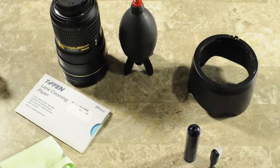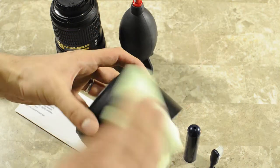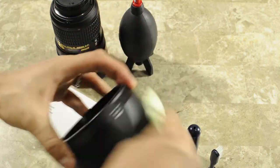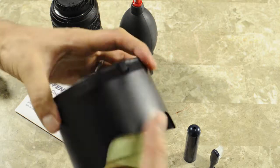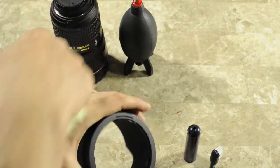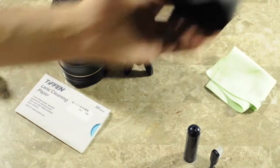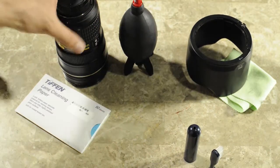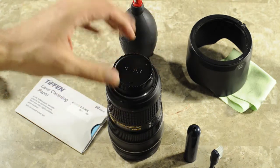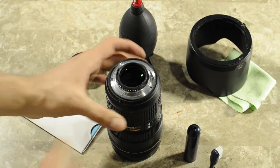Let's move on to the lens hood. Cleaning the lens hood is even easier. Here, all you have to do is just clean it from the outside, and then from the inside, and then don't forget to clean the area right here where it actually mounts on the lens. So the lens hood is clean.